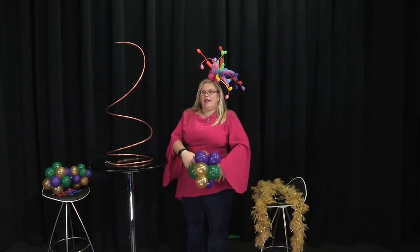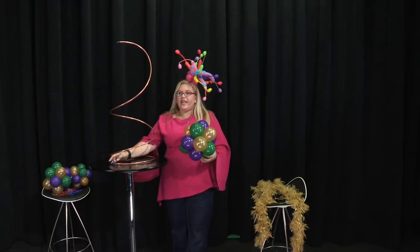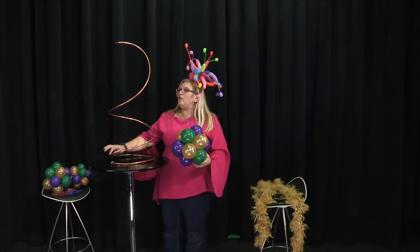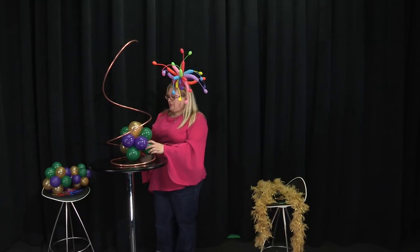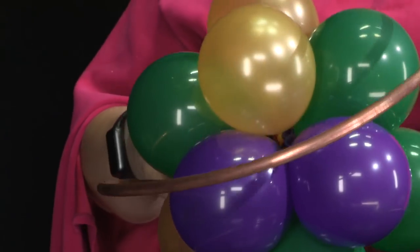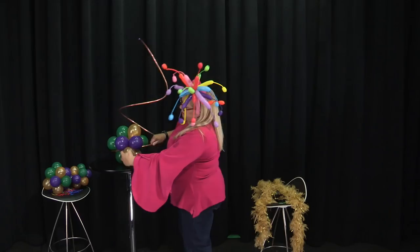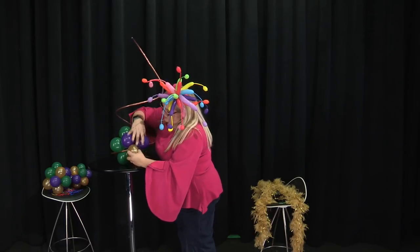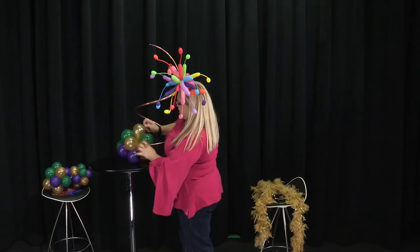You'll see that I have the ends taped off with a little balloon over it so that it won't be sharp and pop the balloons. All you're going to do is just put it on just like this, pushing it on, and then flip those two around each other — that kind of secures it on, just like that.